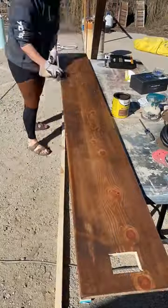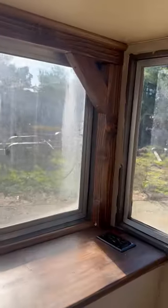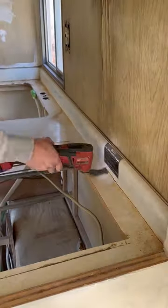Next I added a front ledge using pine wood, stained it special walnut to match the shelves, and then created a frame around the front window using two by threes and made corbels.